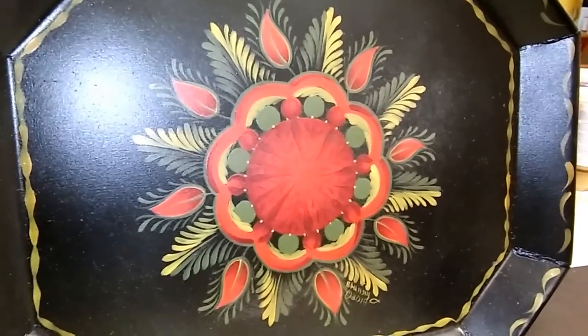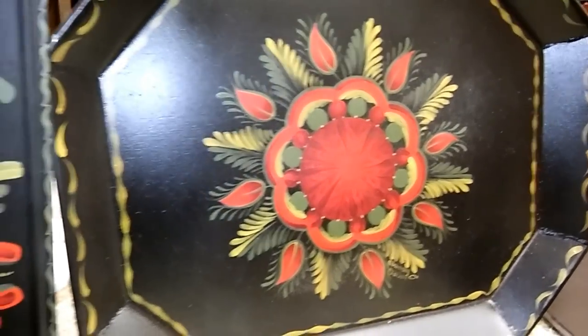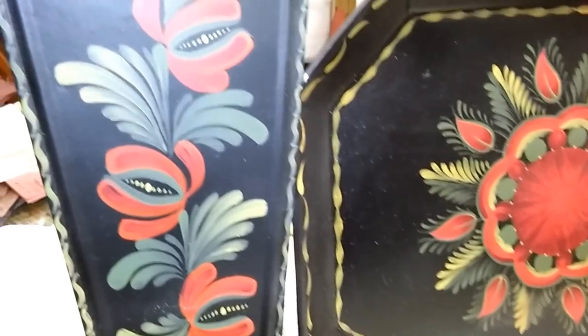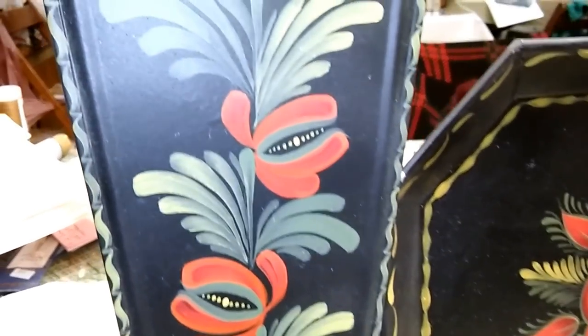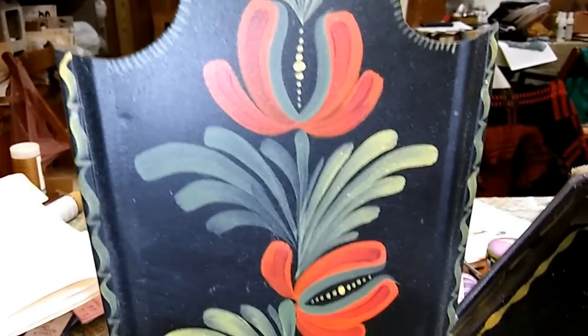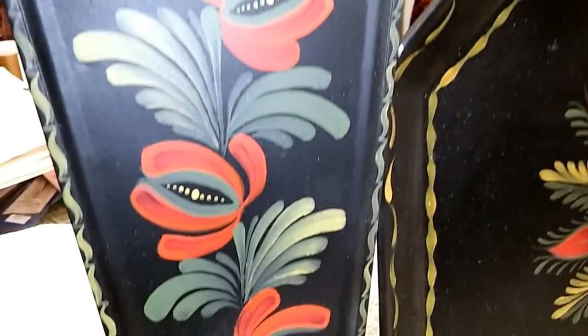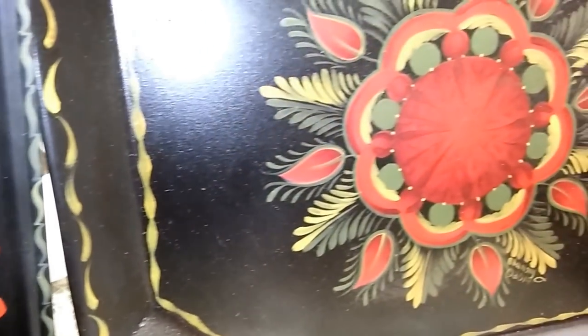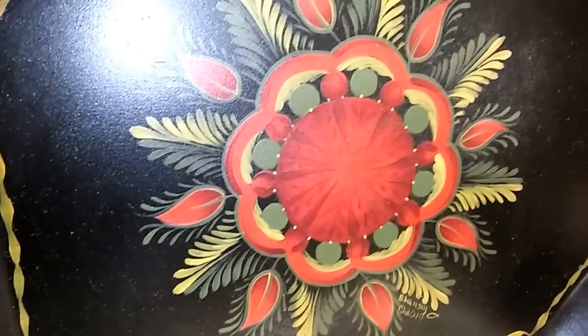Hi, this is Barbara Buncey. I've been asked to do a video on strokes by several people. I don't think of myself as an expert, but I'm happy to share what I know. I love strokes and stroke designs. Here are two examples of strokes on tin. These are my interpretations of designs done in the 19th century.